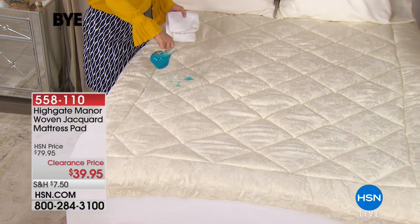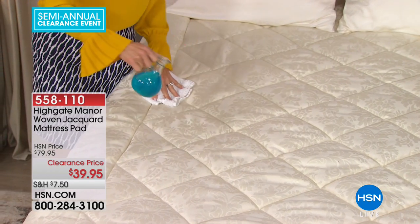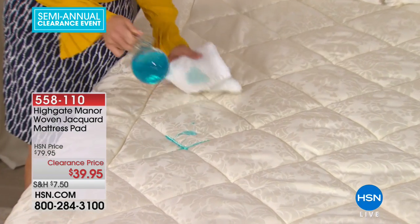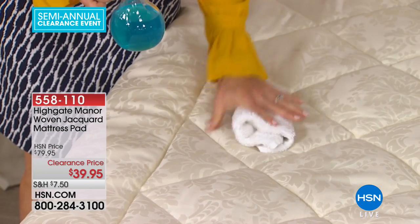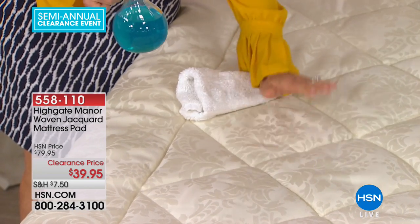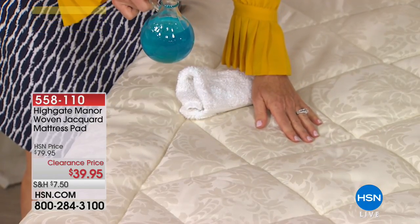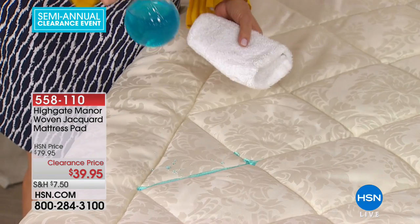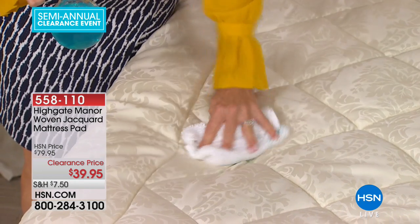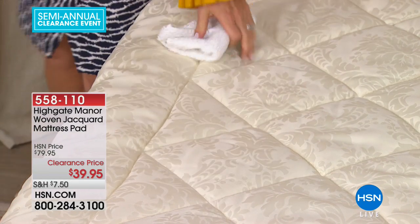A mattress pad is absolutely essential whether you're protecting that brand new investment or want to add a little life into your older mattress. This one is not only water resistant but stain resistant. Lots of things happen — pet spills, a little coffee in the morning, a little wine at night. Look at that — so easily water and stain resistant. That's an absolute must-have in a mattress pad.